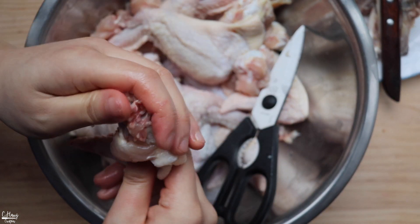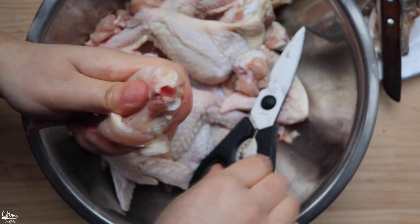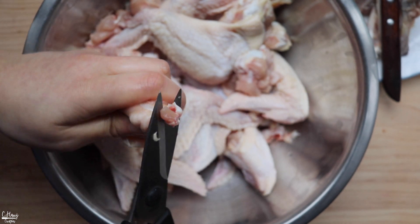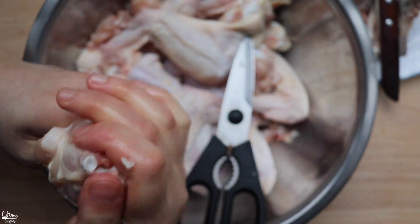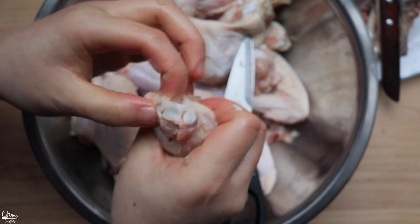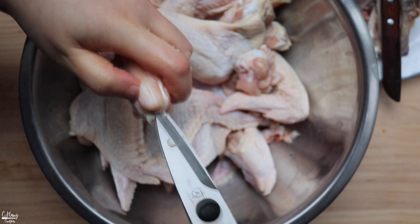Just make sure you don't poke through the skin. That bone is out. Now we get to the connected joint here. Take your scissors and cut that joint off. Same process — just make sure you don't poke through any holes.